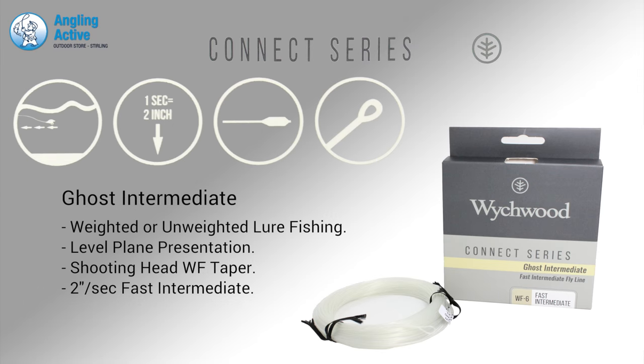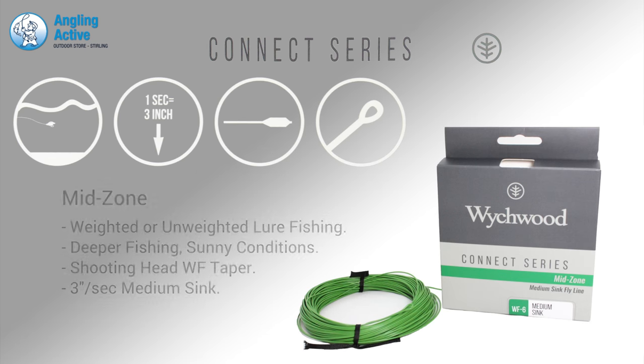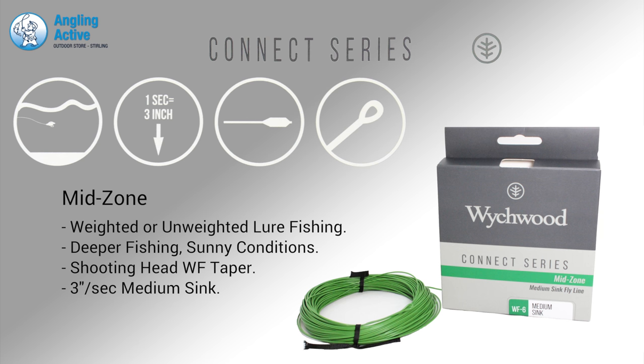The Ghost Intermediate is a fast intermediate, level plane line ideal for weighted or unweighted lure fishing. The Mid Zone is ideal for when sunny conditions are pushing the fish a little deeper, at 3 inches per second sink rate.